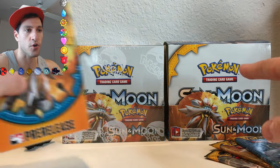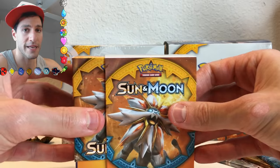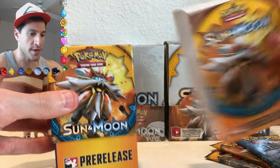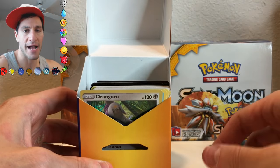As you can see, I already opened up a Sun and Moon booster box. You can go check out that video — there will be a link on screen. But basically what you get, you get four booster packs.